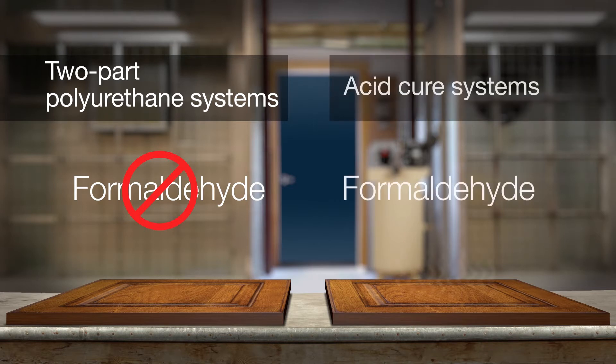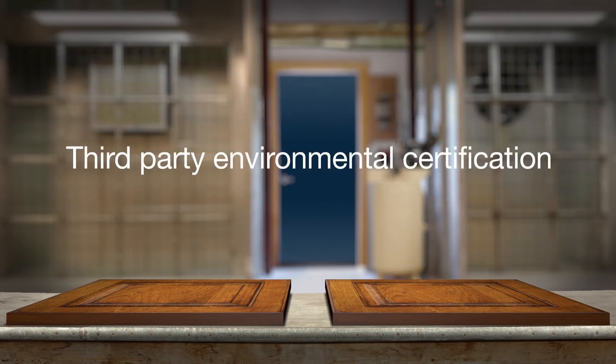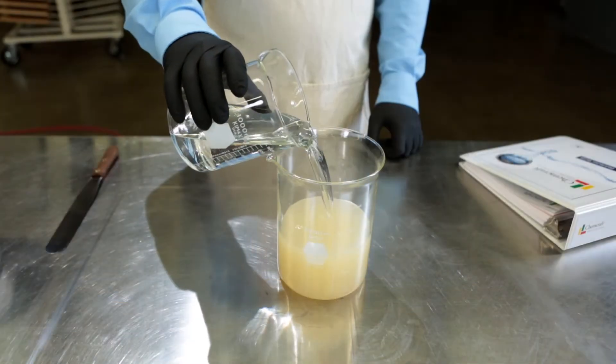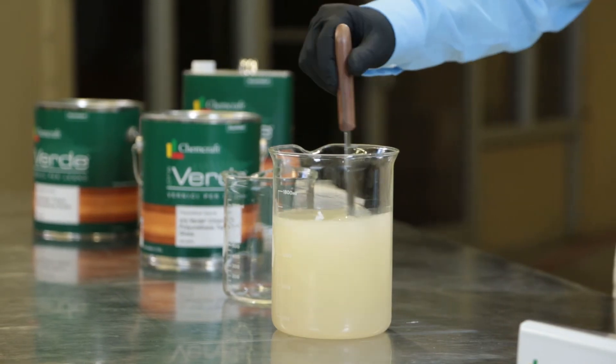A major benefit of two-part polyurethanes is they do not contain formaldehyde, as opposed to acid cure systems which off-gas formaldehyde in the curing process. Formaldehyde-free polyurethanes provide for LEED, BIFMA, or GreenGuard certification.